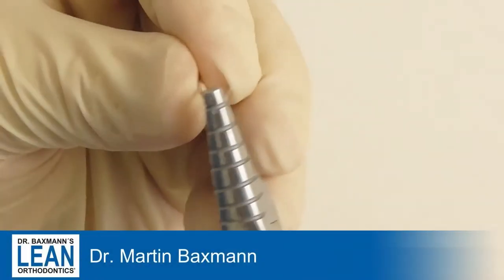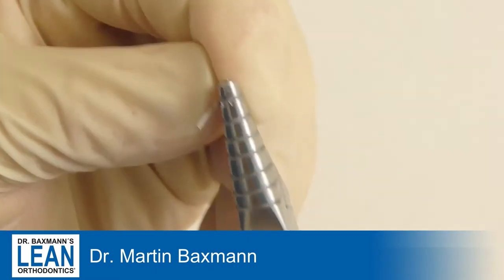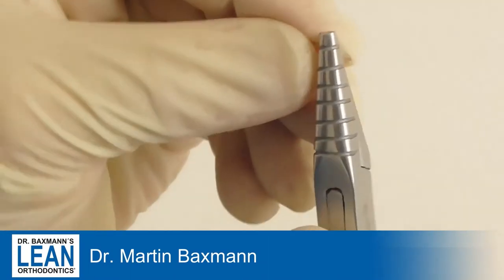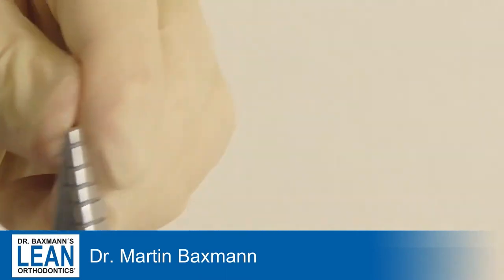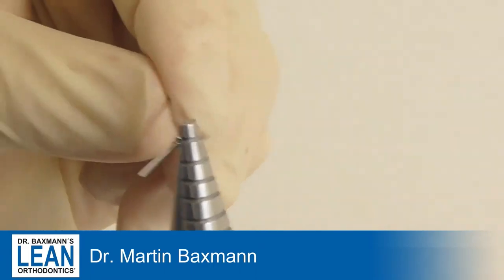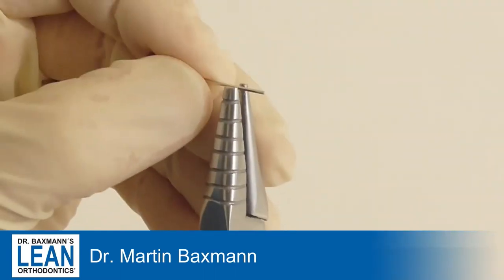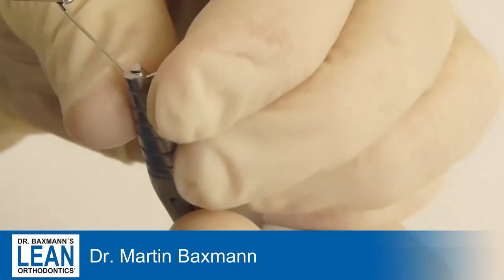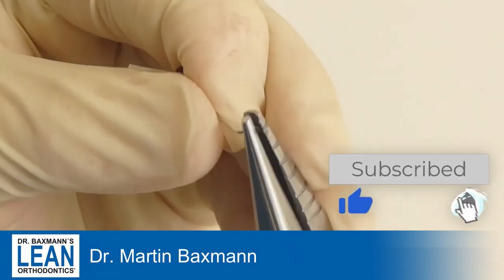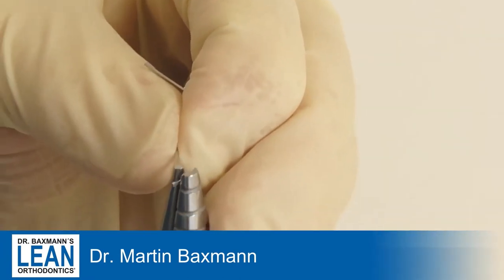To bend the cantilever wire we use a 1725 stainless steel wire and a loop bending plier or something quite similar. We leave a little bit of space of the wire which will go into the slot of a molar tooth and then we bend a double helix. We leave a little bit which will overbridge from the molar to the impacted canine.